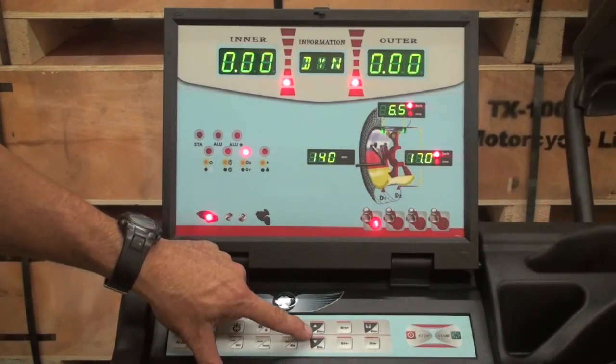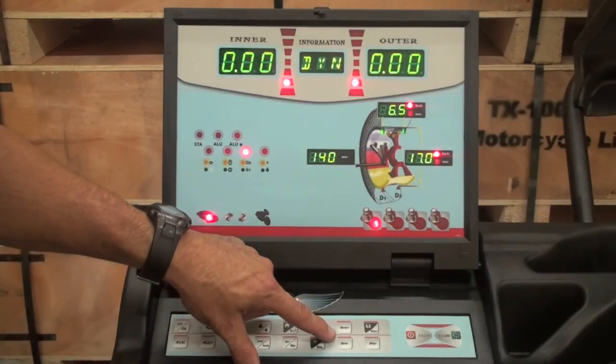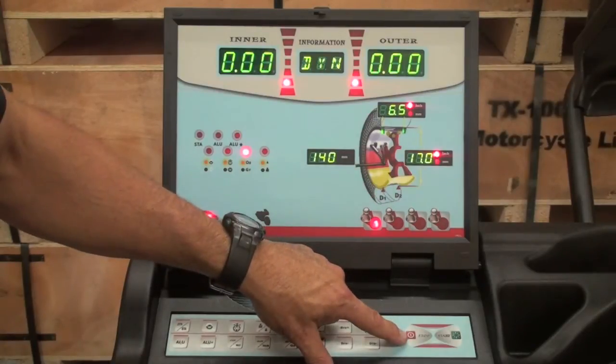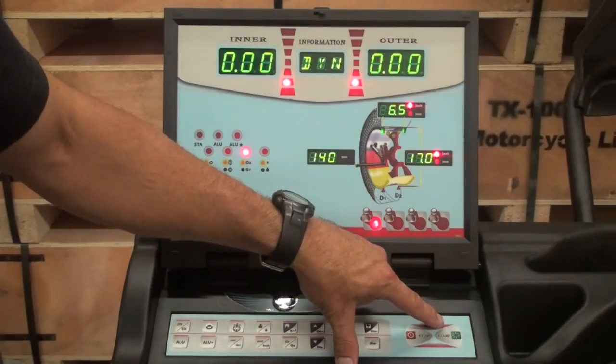The DIS plus and minus key allows you to change the distance. The BRE plus and minus key allows you to change the wheel width. The DIA plus and minus key allows you to change the wheel diameter. The stop key stops a spin cycle, and the start key starts a spin cycle.